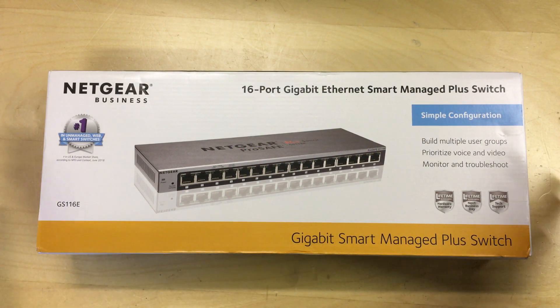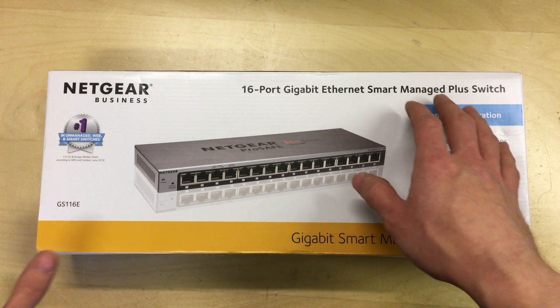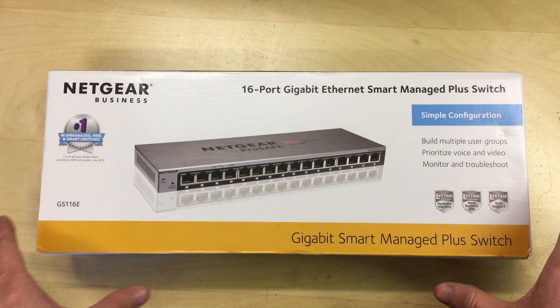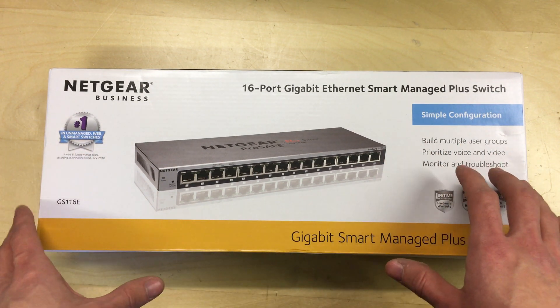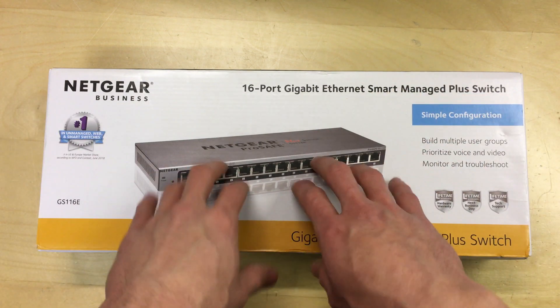Hello and welcome to this video. This is a quick unboxing and overview of this Netgear 16 port gigabit Ethernet smart managed plus switch. This is a managed Ethernet switch that allows you to set up VLANs, LAG groups, and various other routing related settings on the switch itself.